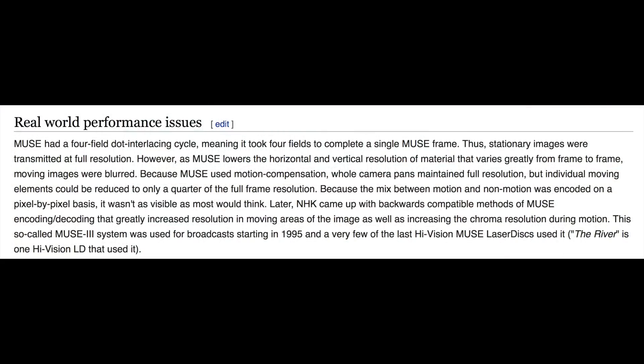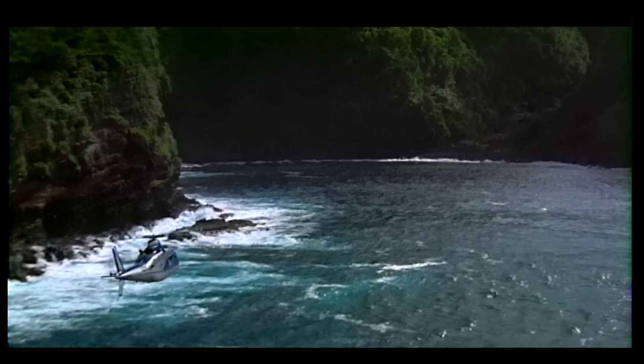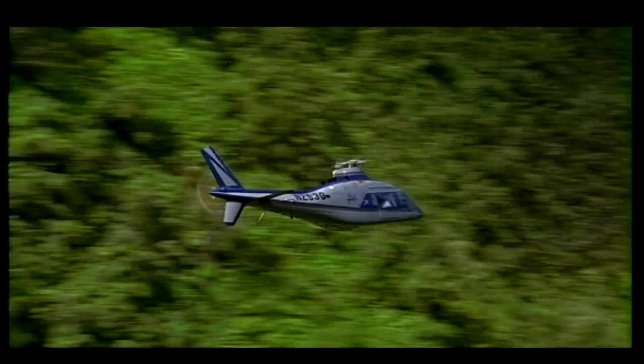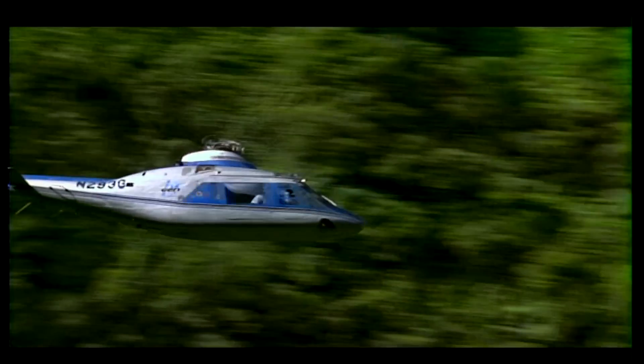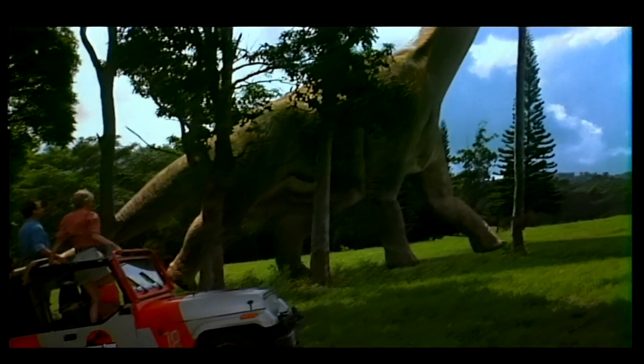The Muse compression system used a lot of tricks to enable it to get the full HiVision video down to fit onto a LaserDisc. One of the things it did was use a four-field interlay system, meaning that it took four frames to make up a full image. So static images get shown at their full resolution but when things start to move they get a little bit blurry. One trick used was the fact that a moving object across a screen tends to look blurry anyway, so they show that at a lower resolution than the rest of the image. If you're technically minded and want to know more, look up Multiple Sub-Nyquist Sampling Encoding online - you'll find detailed explanations of how the video signal gets broken up by discrete time sampling into frequency bands which are manipulated separately, how full-frame pans are compensated by encoding motion vectors, and how moving objects are low-pass filtered line offset sub-sampled while colour components are low-pass filtered, vertically alternated and time compressed. But long story short, it was a very clever system for its time and surprisingly effective.